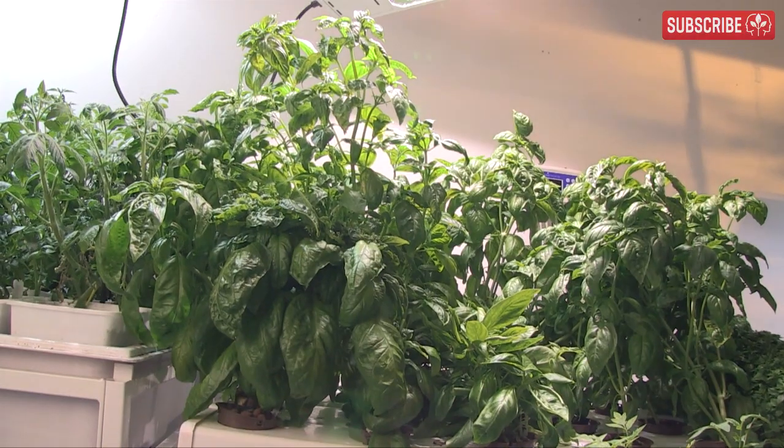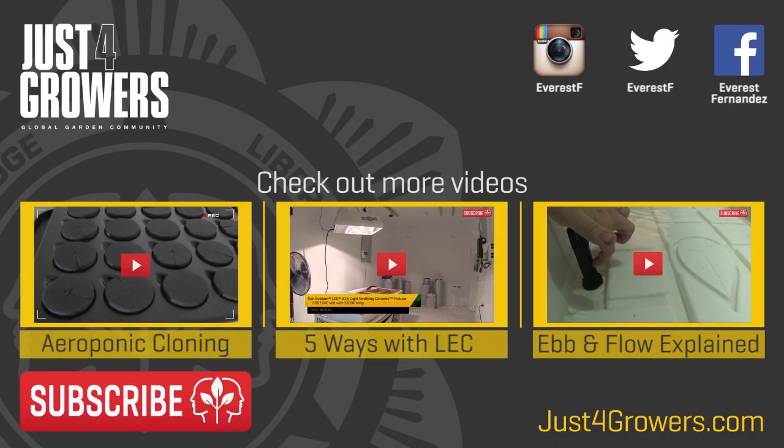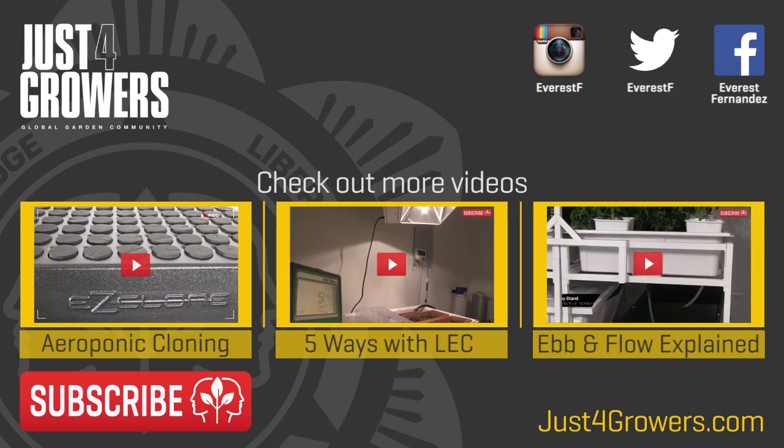I'll finish up there. As you can see, the growth rates are pretty incredible from the Aeroflow. If you have any questions or basil grow tips you'd like to share, please do so below — I always love to hear from you.